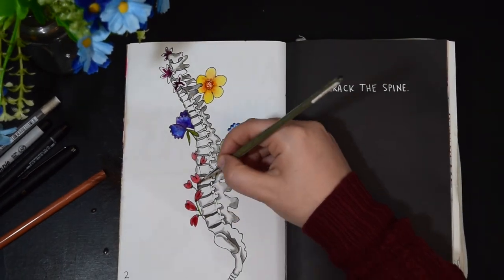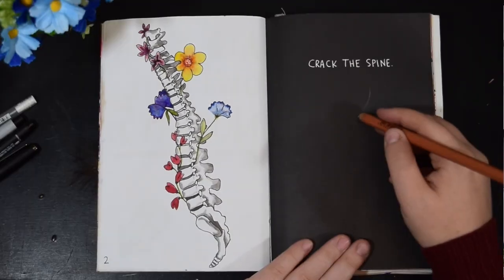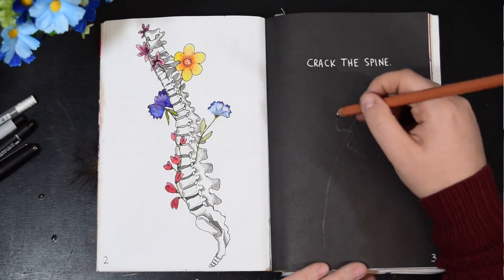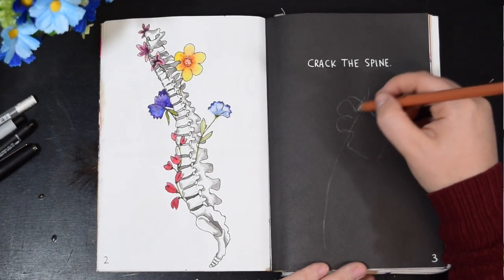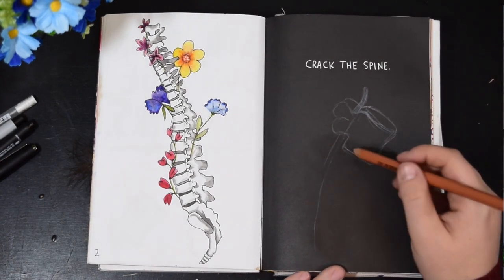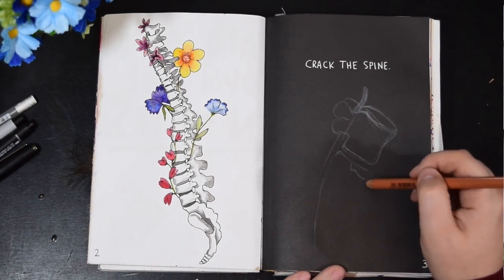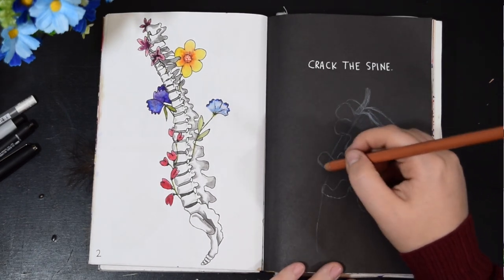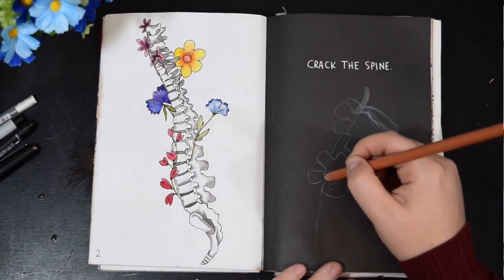On the black page I want to do a close-up of the crack in the spine — a vertebra. So yeah, I want to show the real cracks. I might just do a close-up of two or three vertebrae and show the real good crack in it. Crack the spine.